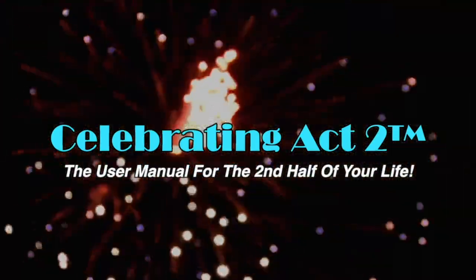For more on Celebrating Act Two, visit our web page, follow us on Facebook, subscribe to us on YouTube, and tell your friends. Celebrating Act Two is the user manual for the second half of your life.